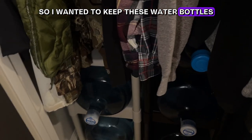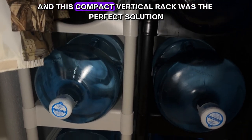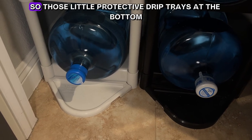I wanted to keep these water bottles in a climate-controlled setting because of the extreme temps that we get here in Las Vegas, and this compact vertical rack was the perfect solution to maximize that empty space under our coats.